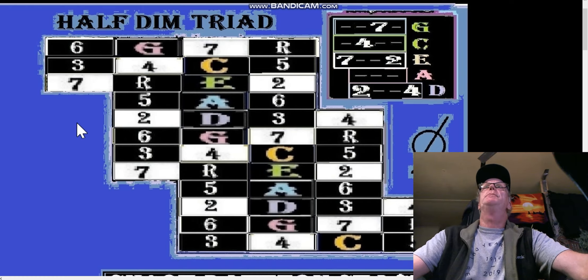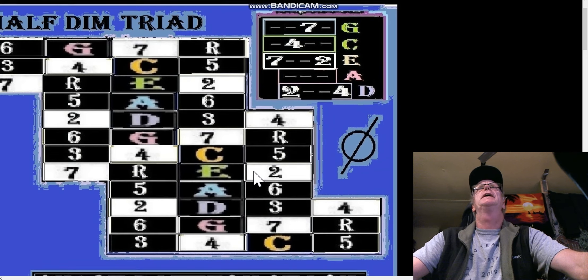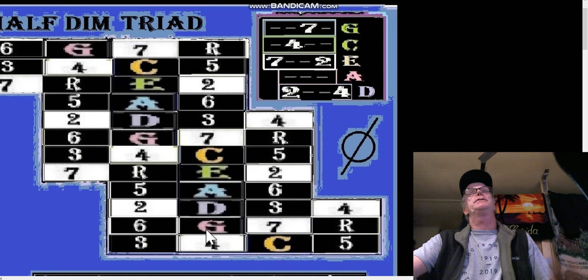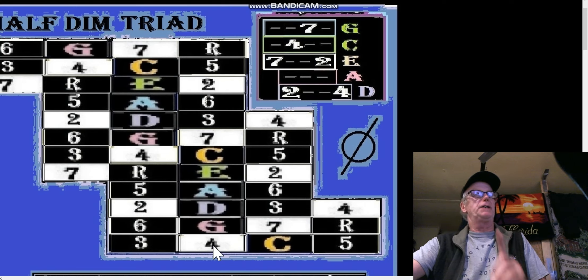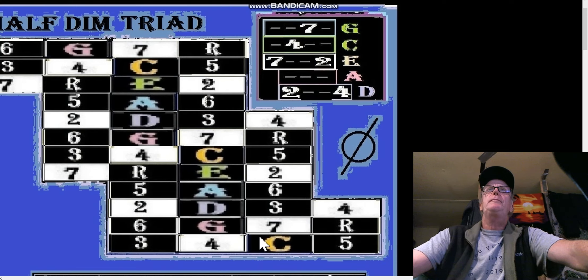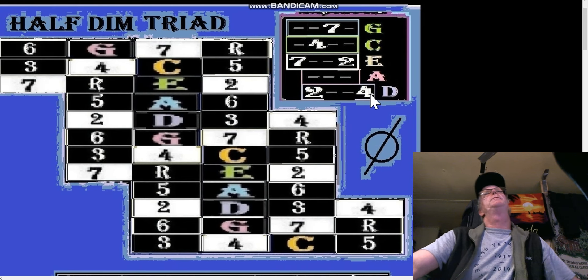For the half diminished triad in the short pattern stack, we're looking at seven, two, four. I went over these with a fine tooth comb this morning to make sure they were all right, because I had left out some stuff and that makes it even more confusing. Here are our triads and the string shapes we play for the half diminished.